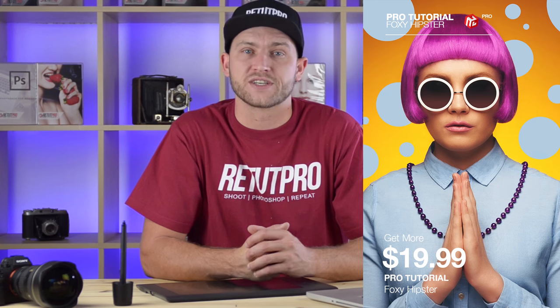This image comes from our Foxy Hipster Pro tutorial, which just launched on the website, showing you from A to Z the complete retouching in the Pro tutorial. Enough of the talking — let's get right into the tutorial.